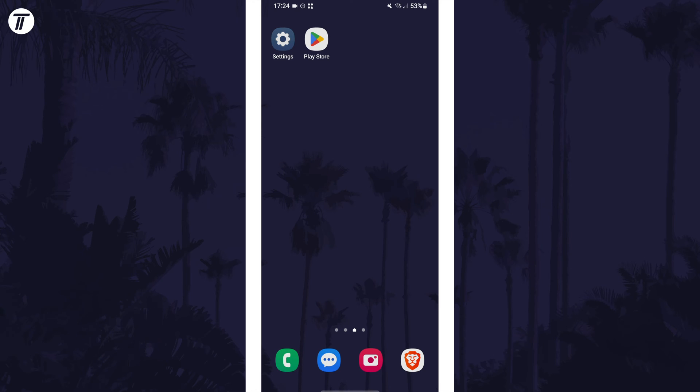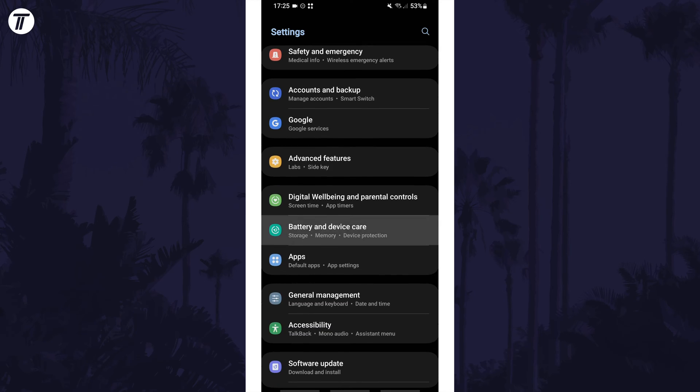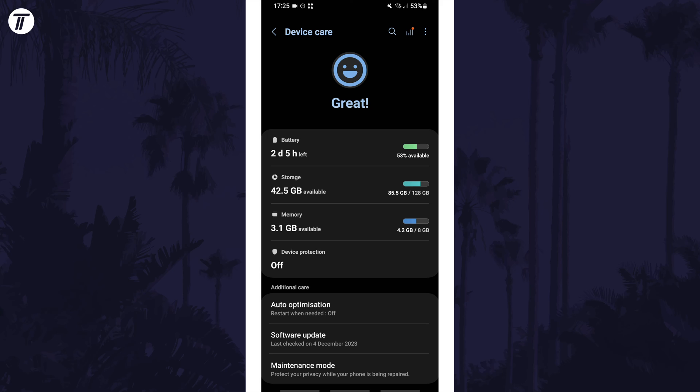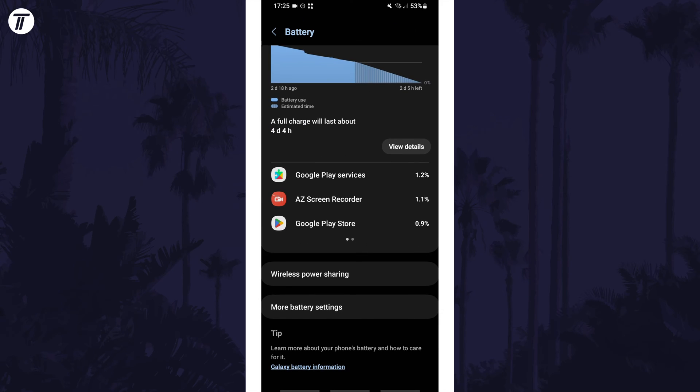To enable or disable super fast charging on your device, first open the Settings app and then scroll down and tap on the option called Battery and Device Care. Within here, tap on Battery and then scroll down again and tap on where it says More Battery Settings.